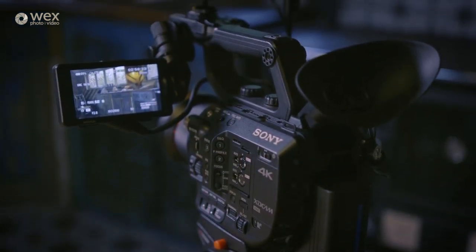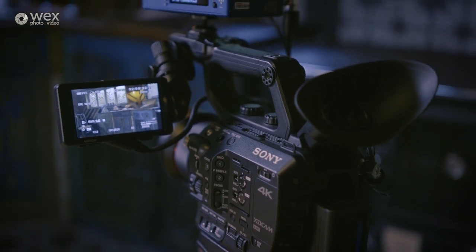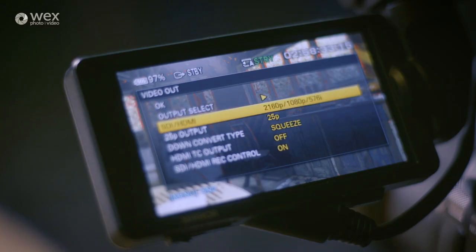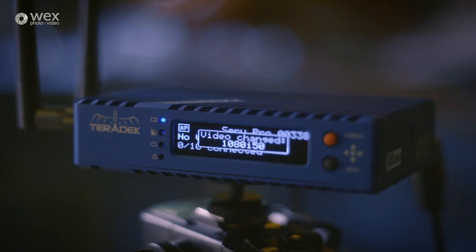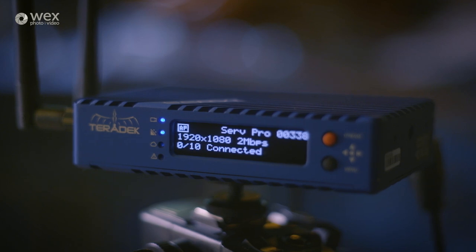The Surf Pro can ingest a 1080p signal at up to 60 frames a second, so you'll need to make sure that your video source feeding into it is not going to supersede that. The first LED light will illuminate, and the screen will display the incoming video signal resolution once the Surf Pro detects an input that is compatible.